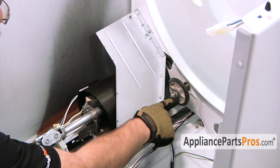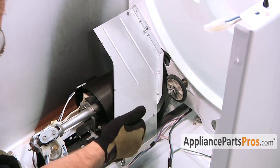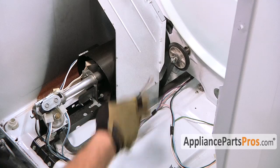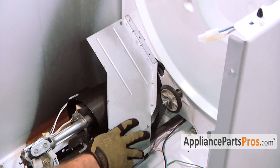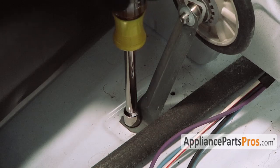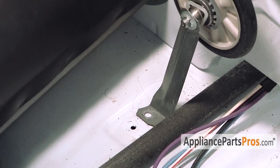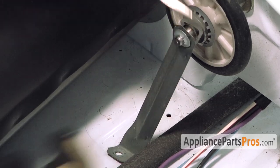Now we have access to the inside of the dryer so we can do the repair. To get to the shaft, we have to remove the support bracket and this little shield. Moving the shield out of the way will make it easier to pull it out. Now that we have the shield out of the way, we can remove the support bracket. It's also held in by a 5/16 inch screw to the bottom of the machine. Once we have that off, we can take a small screwdriver and remove the Tinnerman clip that holds the bracket on.